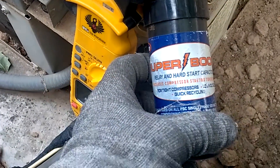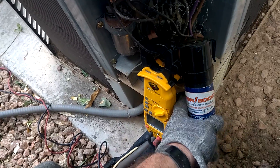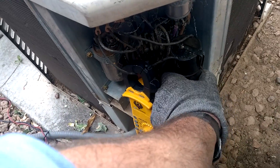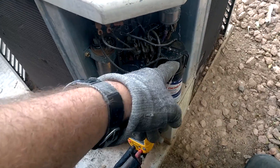Supco Superboost Relay and Hard Start Capacitor — these suck. It's been a while since I made a video about one of these, but just stay away from those. Get a Kickstart or a 5-2-1. Those things suck.